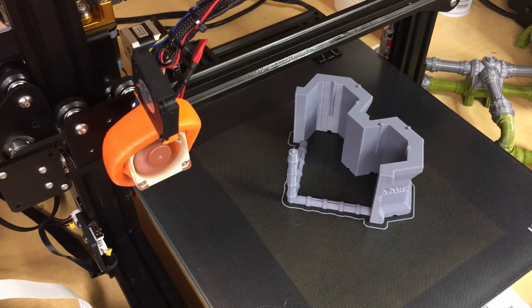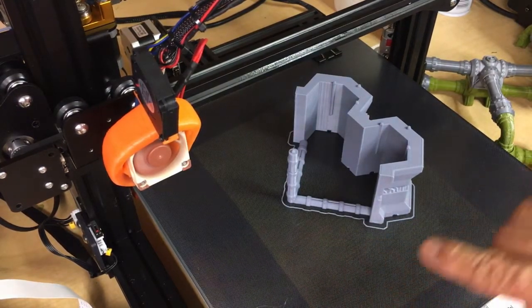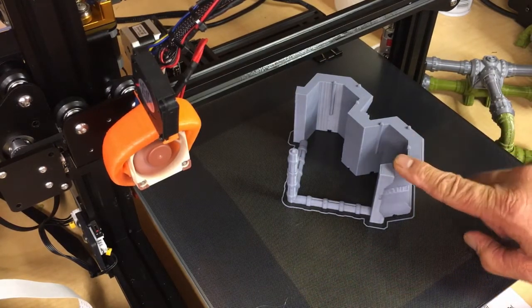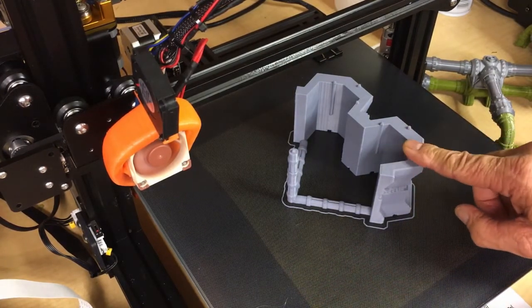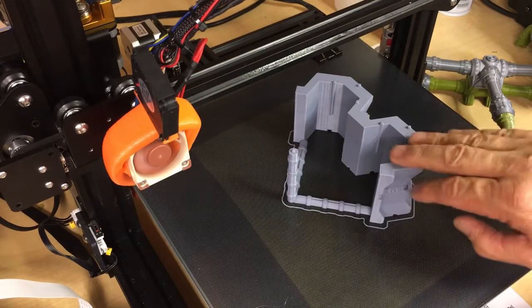We are back and at room temperature — cold to the touch. We are printing at 60 degrees Celsius on the bed and 225 degrees Celsius on the East Sun Gray PLA+. I'll put a link to that in the description below. I just love this gray.